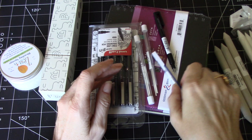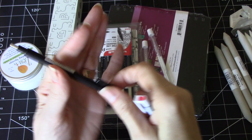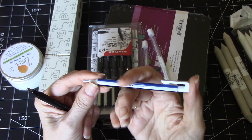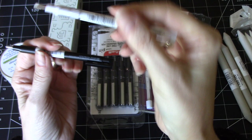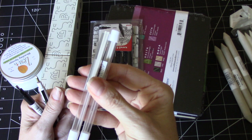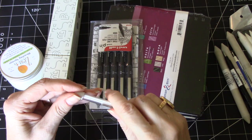I also purchased the Tombow Mono Zero eraser — and this is also one, just a different color. I tend to make kits up, like a little canvas bag for drawing with charcoal and one for graphite. These have a very thin eraser in them — it's almost like using a mechanical pencil, but it's an eraser. I also purchased two refill packs of additional erasers in case you run out.